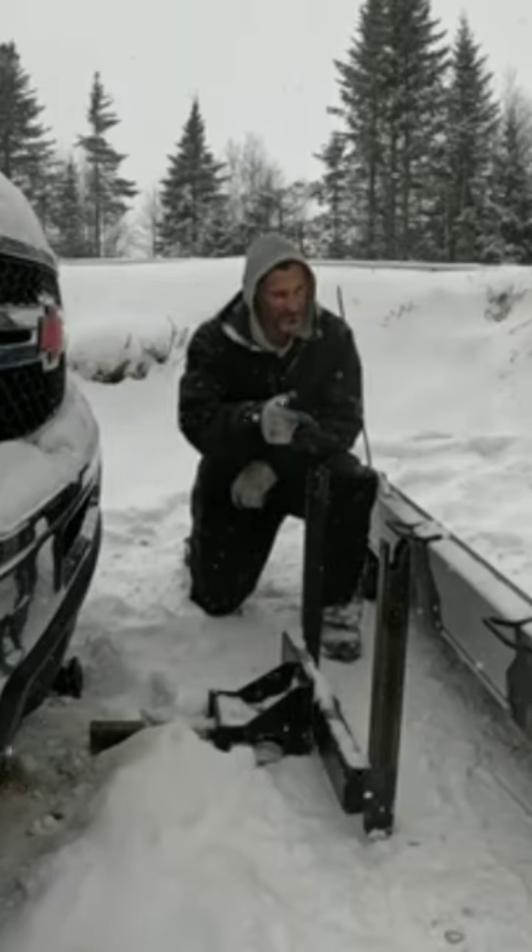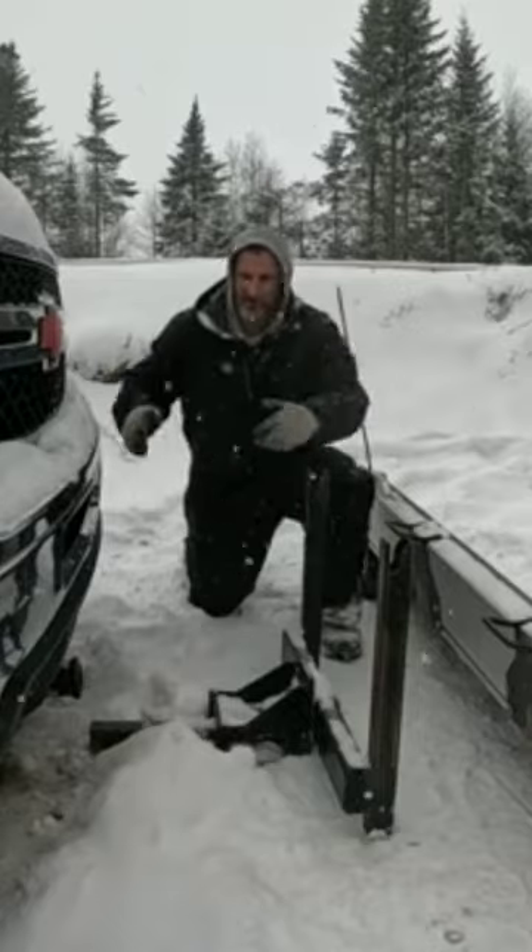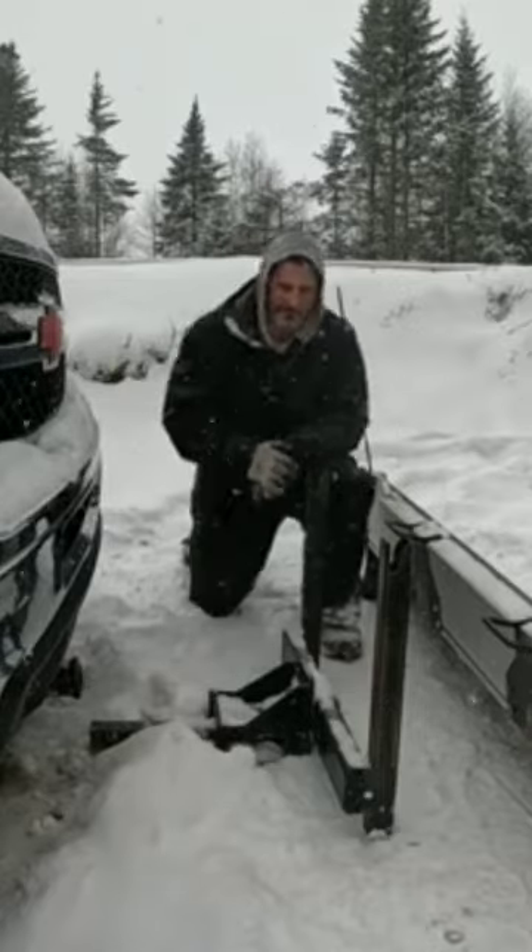Hey, welcome to Tony's Tip of the Day. Today we're putting this homesteader plow on this truck — no hydraulics, no electrics, no big unit on the front of your truck that's wearing out your ball joints and stuff.